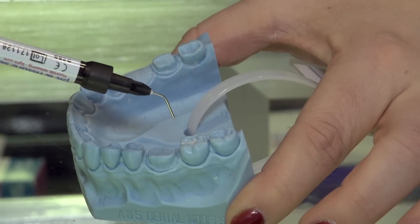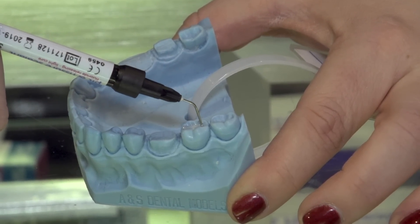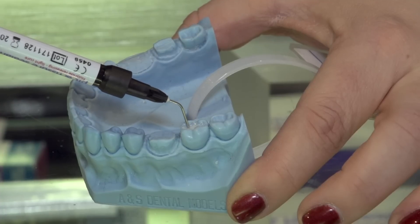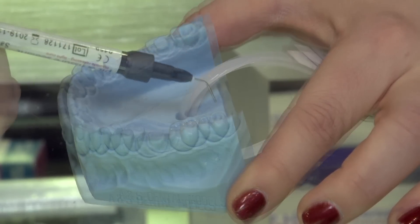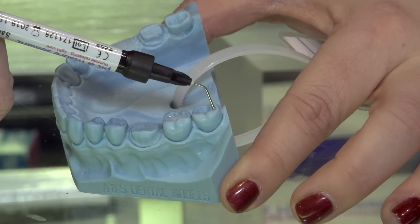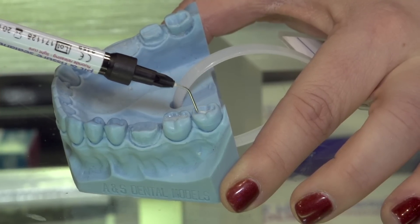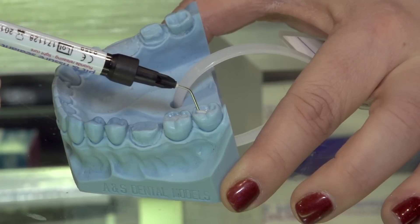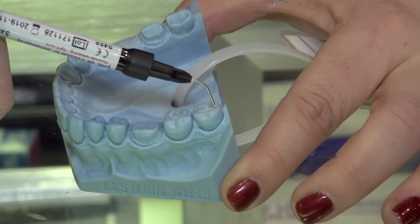Once the tooth is etched and dried, you're going to take the Embrace Sealant and gently push slowly on that syringe. It's going to release, placing the sealant onto the tooth for you. Gently releasing, ensuring that you're following the natural anatomy of the tooth and ensuring that you're not overfilling. I like to start in the direct pit, work my way towards the mesial line angle and follow that natural anatomy.